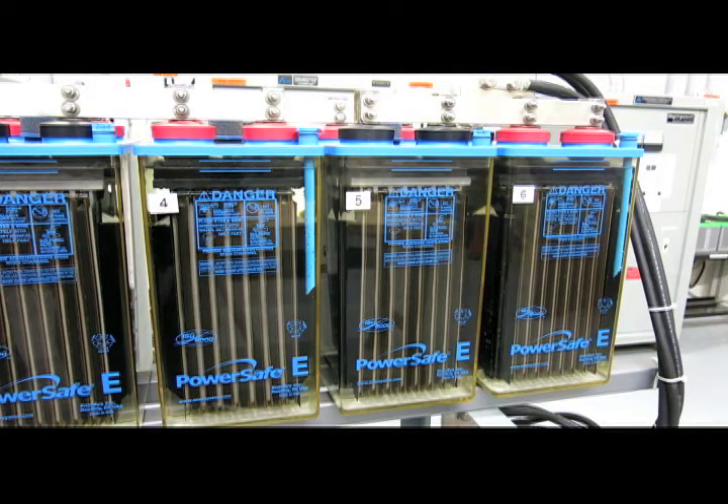In a lead acid cell, we generally have an odd number of plates so that there will be a negative plate at each end of the element.